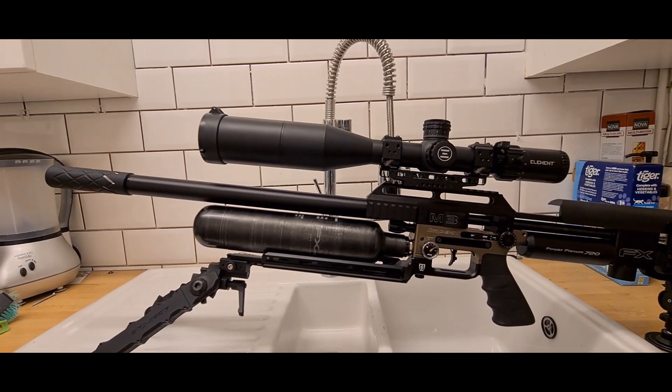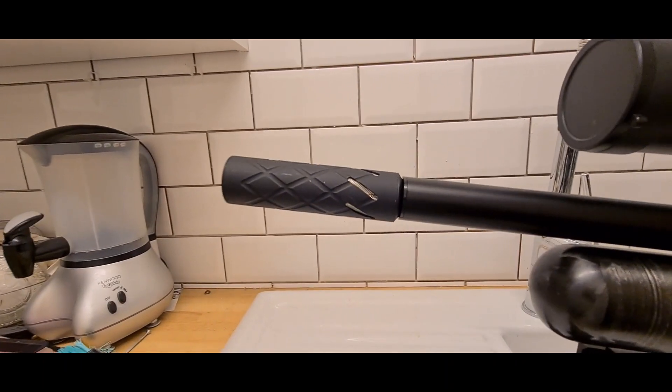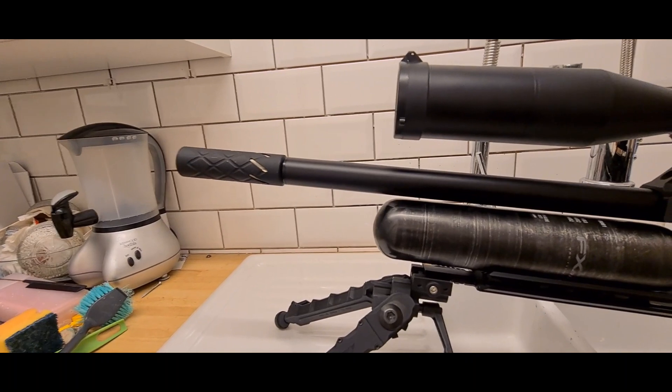I'll just take you through briefly what I've got, starting at the front. I have a 0dB sound moderator that I did have with the Delta Wolf, but I decided to keep that one. I think it looks quite nice.